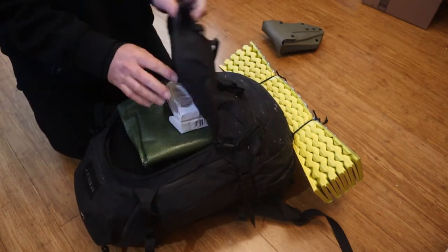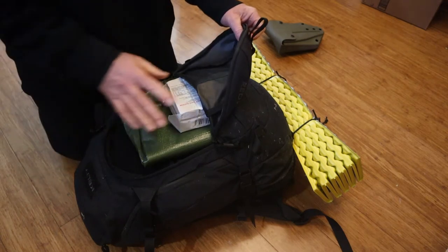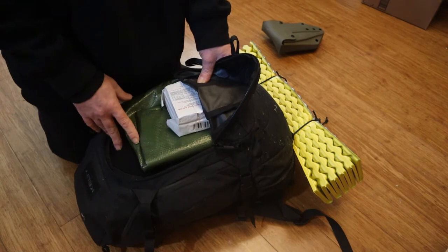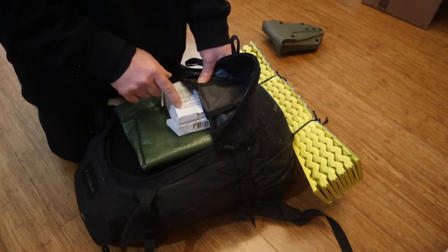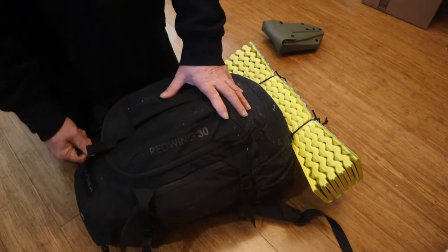I've got additional food because all I had in the other bag was protein bars, since I'm going to get home that same day. But if I've got to stay out overnight, I'm going to need some additional calories. I'm probably going to need additional shelter.